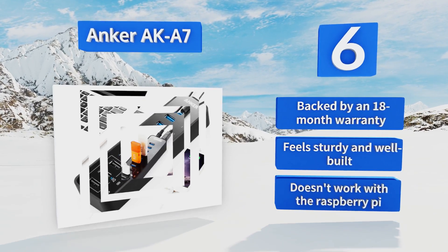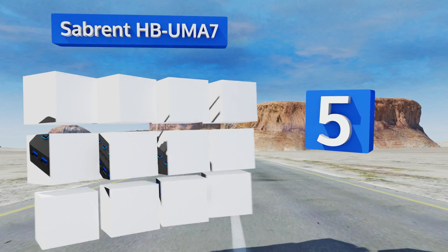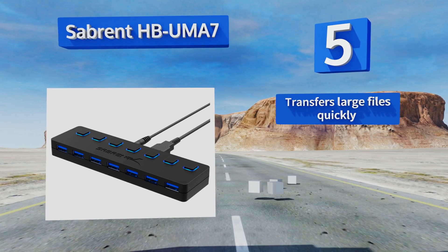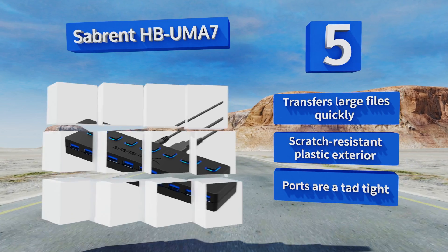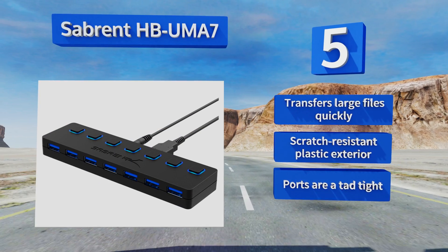Halfway up our list at number five, the Sabrant HBUMA7 is great if you have a lot of external hardware that you only use periodically but don't want to deal with constantly unplugging devices to save power. It features a dedicated power switch for each port so you can just turn a unit off instead. It transfers large files quickly and comes with a scratch-resistant plastic exterior, but the ports are a tad tight.